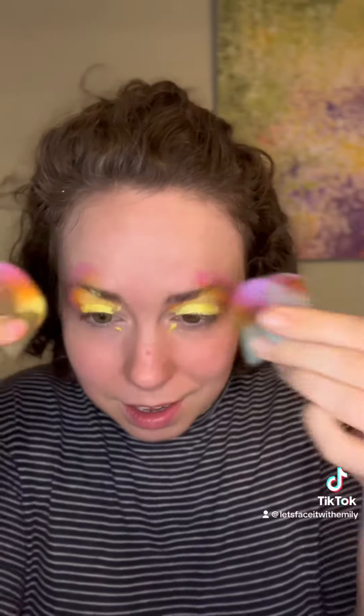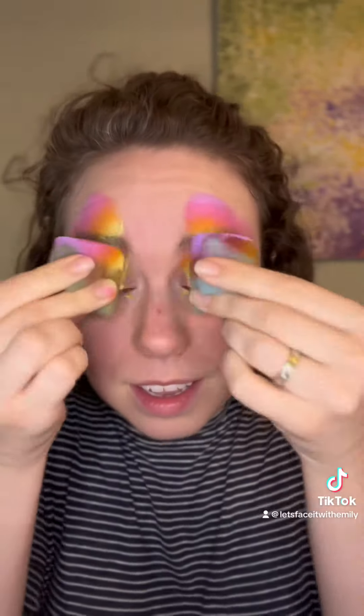Today I wanted to try painting with both of my hands at the same time. We went with a butterfly and some of Leanne's colors because I use those most — I'm most comfortable with them.